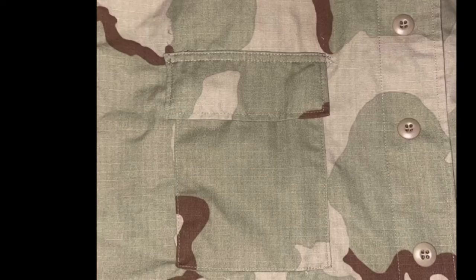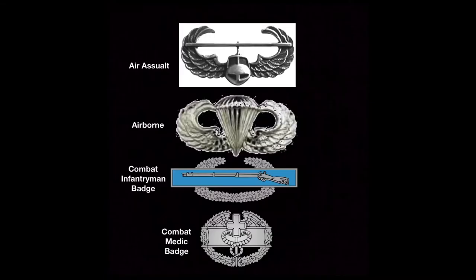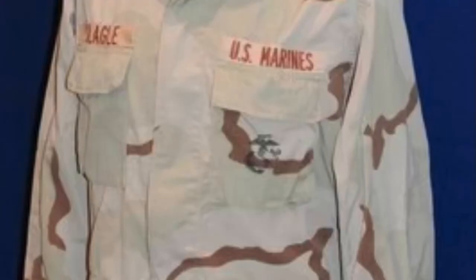For name tapes and such, the soldier's name would be on the right side above the pocket, and on the left side the branch of service, with any tabs worn such as airborne wings, CIB, Ranger tabs, and so on. A side note for the Marine Corps: the EGA, or the Eagle Globe and Anchor, would be printed on the left utility pocket.